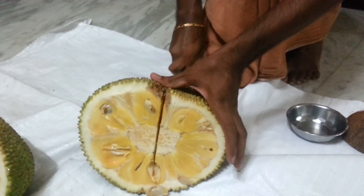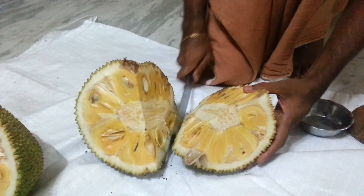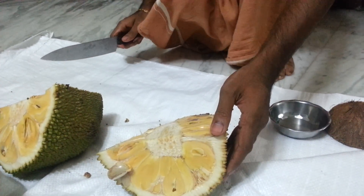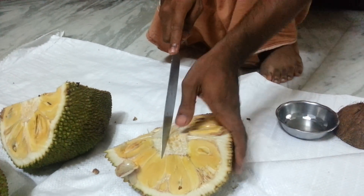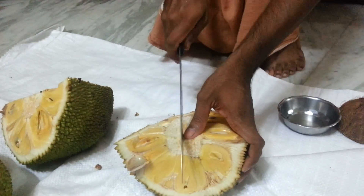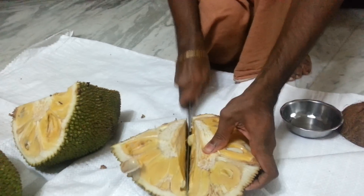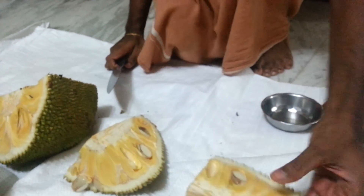Then cut the half into two more halves like this. We are making each half into four pieces total, as shown in this video.